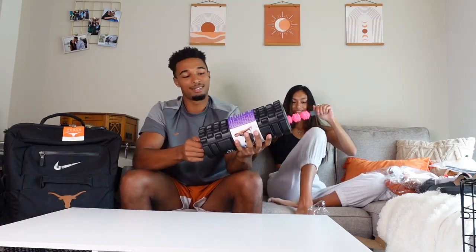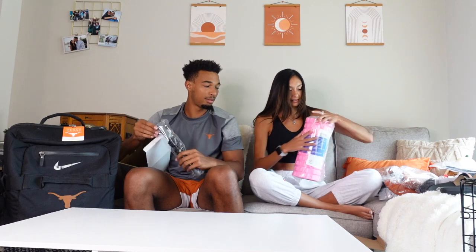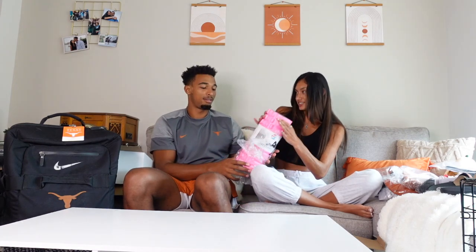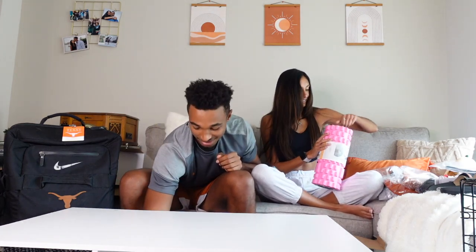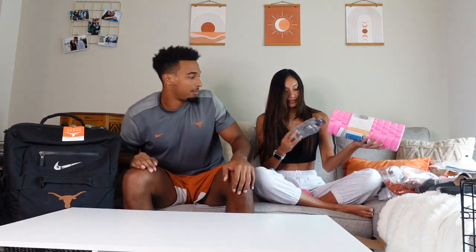It also came with these — oh my god, pink! That's crazy, I feel so girly but I like it. You can screw the top back on so it's nicely stored, that's actually a really good idea. Mine is black, hers is pink — same band just with gray and pink instead of gray and black.